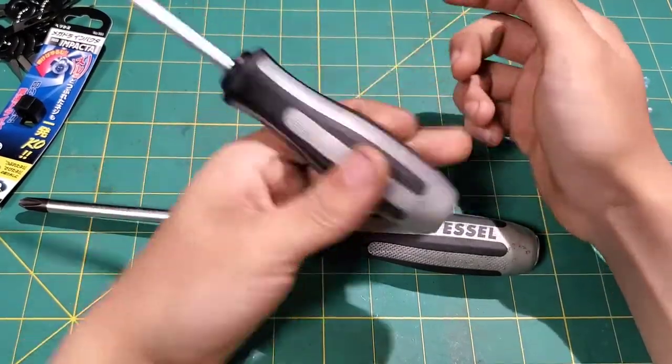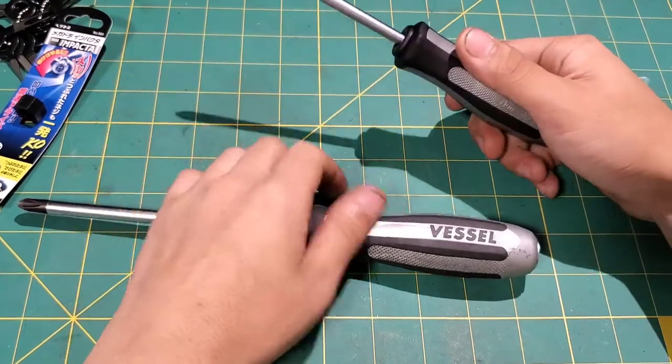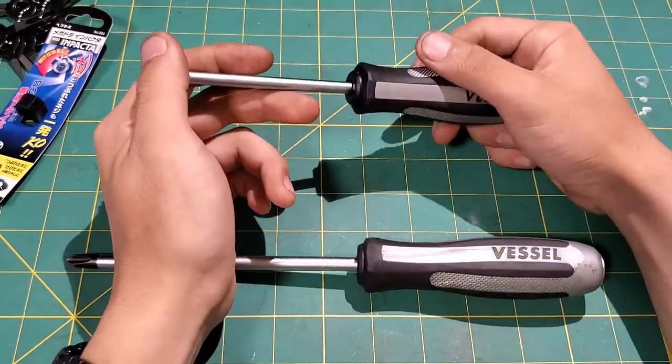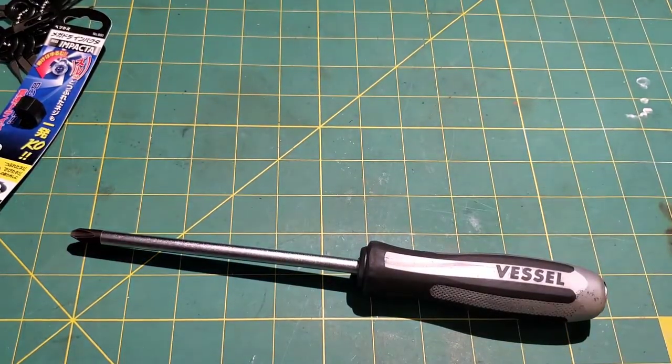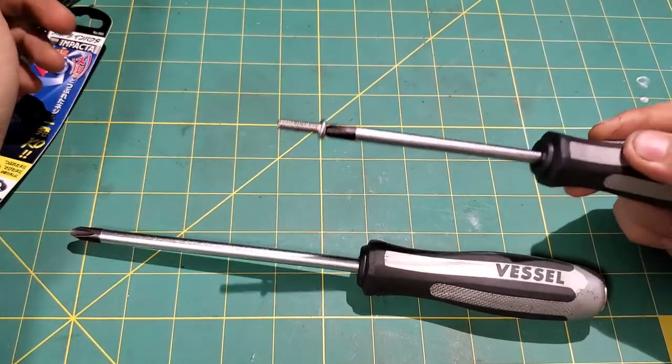You can use them like a normal screwdriver — I mean you can do that with an impact too, but these are more comfortable. The tips on these — I have the number three and the number two — they're designed to fit specific screws very, very well.